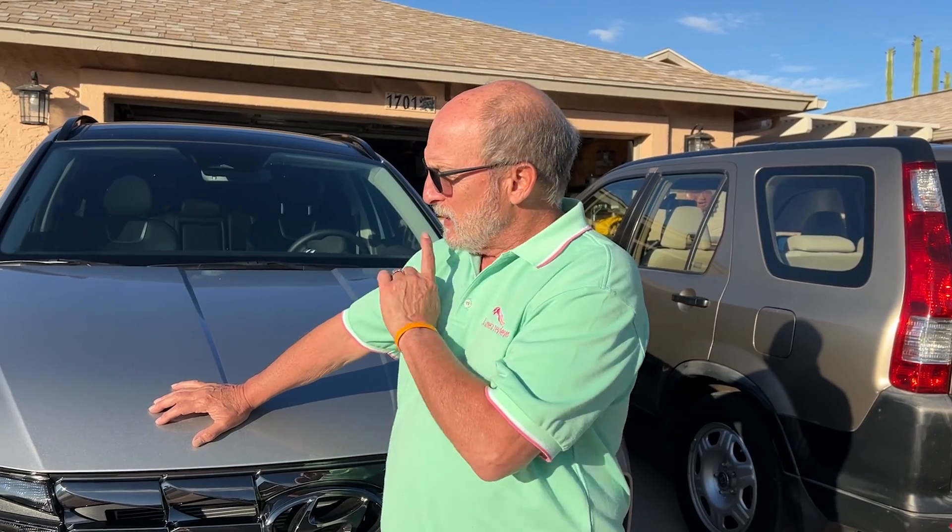Hello everybody, it's Jeff here with AZ Camera Reviews. Today I want to talk about my new car, and most of all I want to talk about how to charge it. I bought this Hyundai Tucson PHEV.